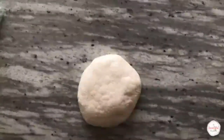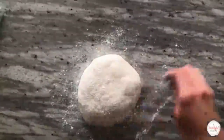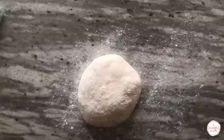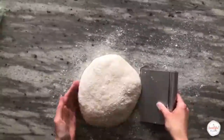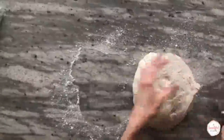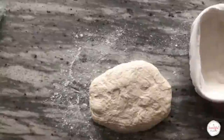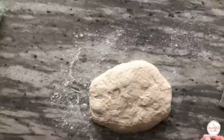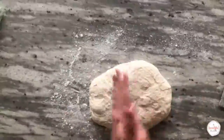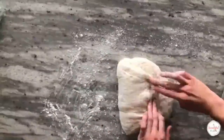We're ready to do our final shaping. At this point, you should have a well-dusted banneton set aside and ready to go. Lightly flour the surface of your dough with bread flour. Use your bench knife to gently lift it and flip it flour-side down onto your countertop. For this video, I'm showing you how to shape the loaf into a batard, however you can also shape it into a round. Dust your hands lightly with flour.